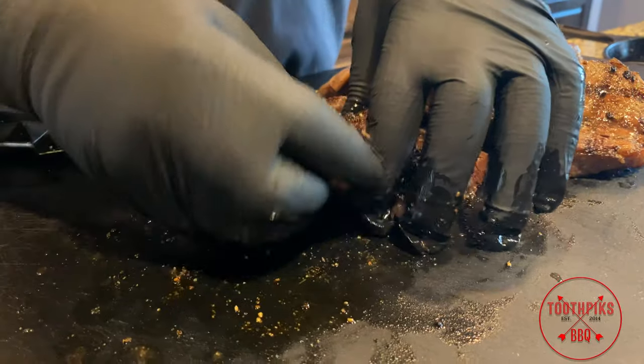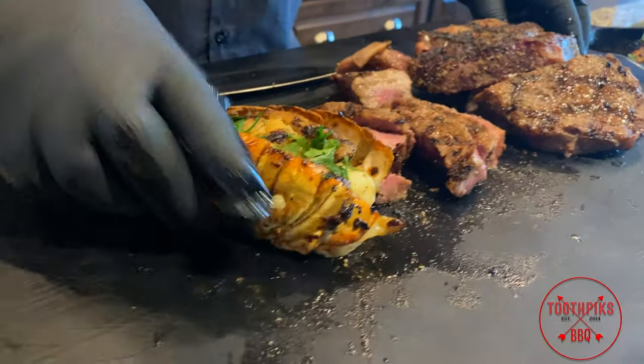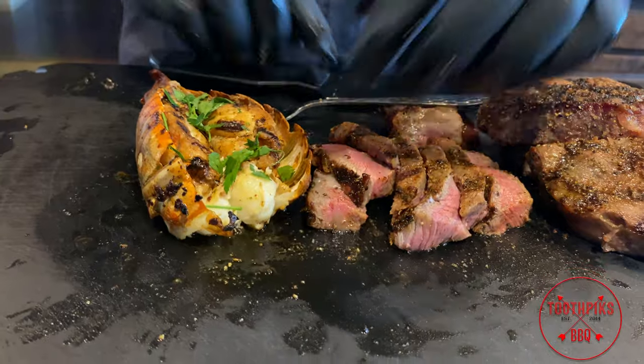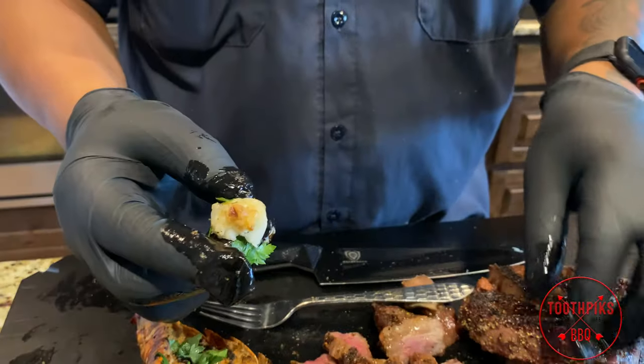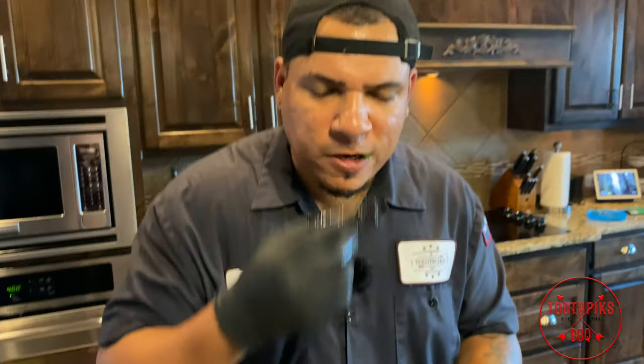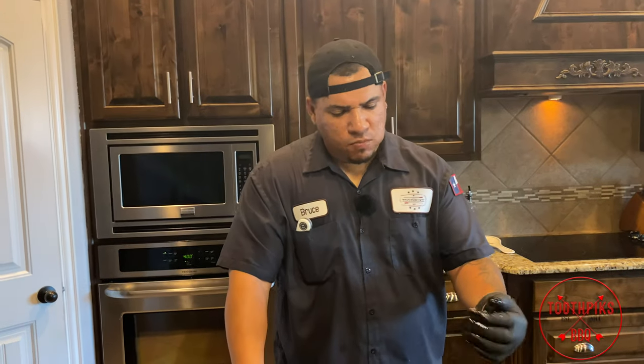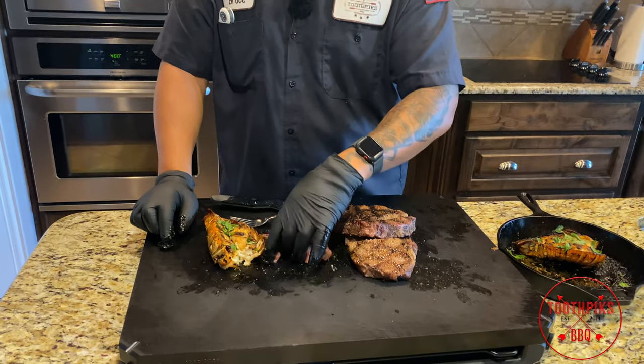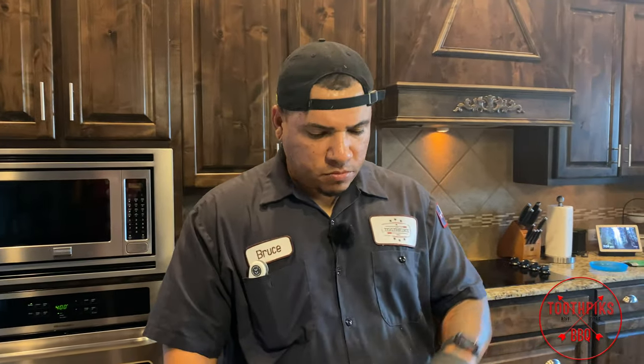We're going to go ahead and put a little lobster tail up here. You can just pull that meat right out — look at that chunk right there. Give it a taste. That's good! That butter and that lemon juice — when I put that lemon juice from the pan on the steaks it gave a little kick. That's real good. So guys, we're going to enjoy our dinner. My son graduated — this is how we're going to celebrate. Stay tuned for more videos, like, share, subscribe, hit that notification bell. Till next time — Toothpicks!